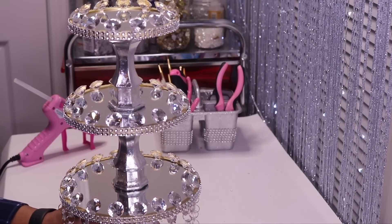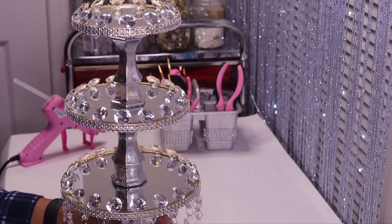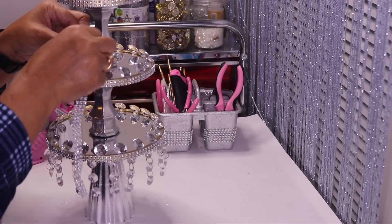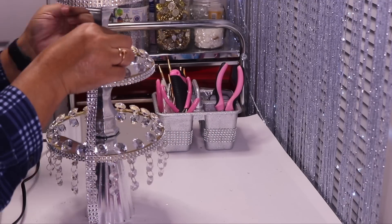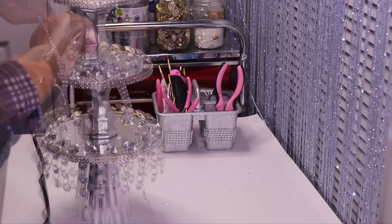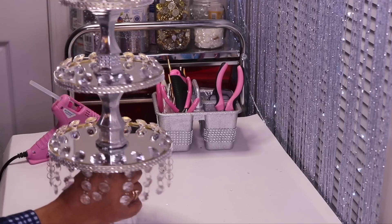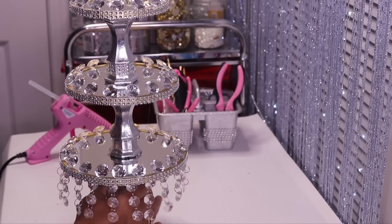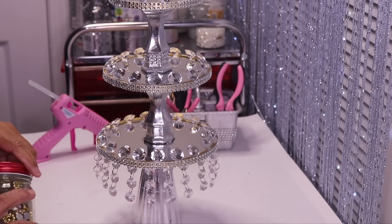I'm done adding the diamonds to all three tiers and I'm really loving the way it looks. To add more glam, I'm going to put three rolls of bling wrap around the neck of each candle holder. Now I'll accent the bling wrap with some gold rhinestones.